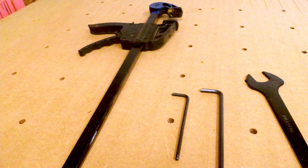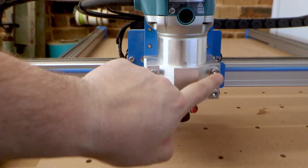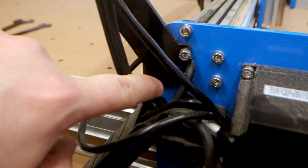To tram your CNC you're going to need the spanners for your router to put a bit in, and a flattening bit for after we finish the tramming to flatten your spoilboard. You should also have flattened your spoilboard before doing the tramming to begin with. You'll need a clamp for the Y-axis, and for the Bluey you're going to need two allen keys — one for the bolts on the front of the router holder and one that fits the bolts holding the X-axis to the Y-axis.